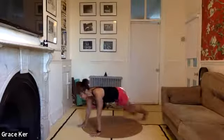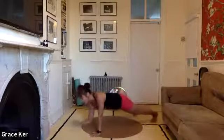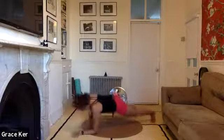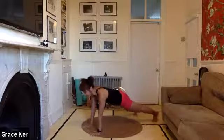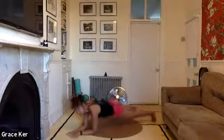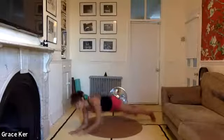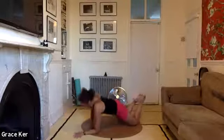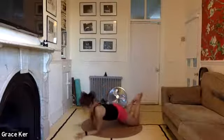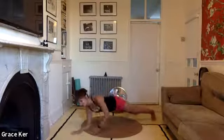Now step the feet as wide as your mat so you have a nice wide base. One elbow, the other, and hands, and hands. And the other elbow, the elbows, hands, and hands. Elbows, elbows, and hands, and hands. Elbows, elbows — regulate your breath. Most of you who need to be on the knees, just be on the knees. But keep going — and elbows, and hands, and hands. Last one — let's all meet in the elbow.